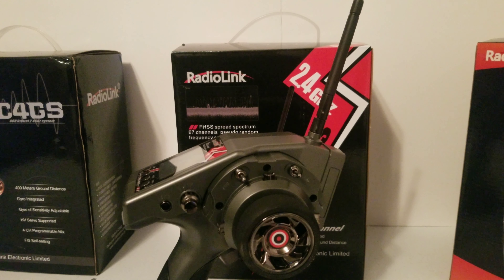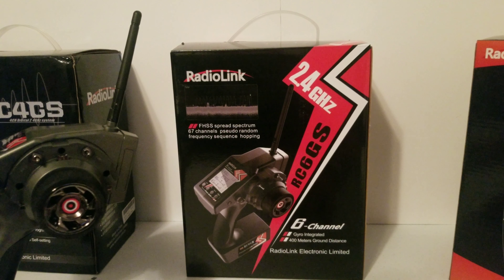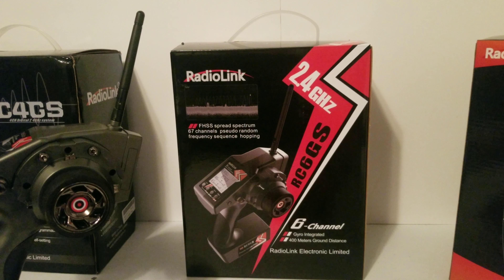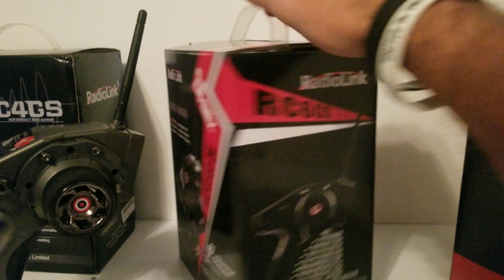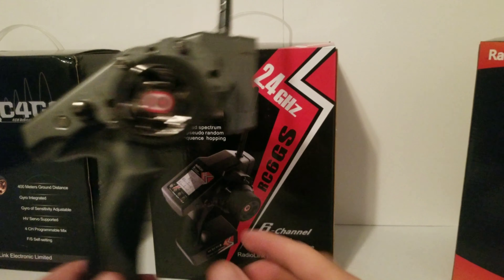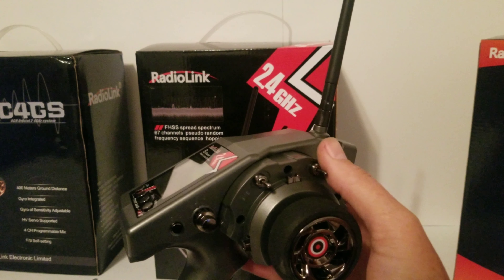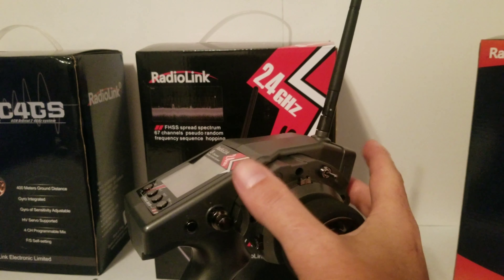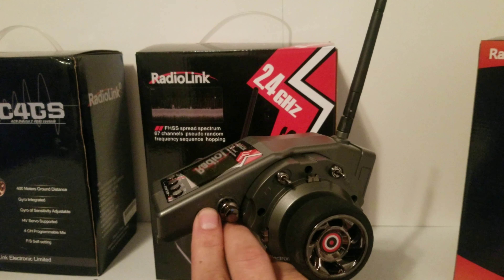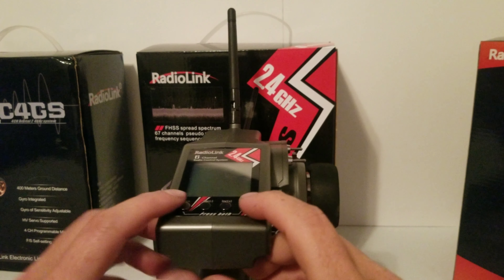What's up guys, welcome back to RC Voodoo. Today I have another remote from RadioLink — it is the RC6GS. This is a six-channel remote with two three-way switches, a push button, and a dial switch here.